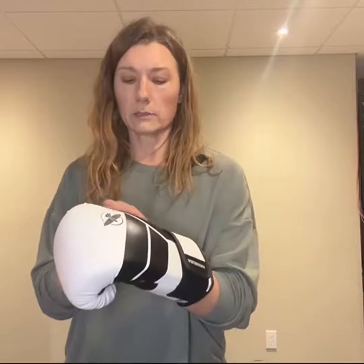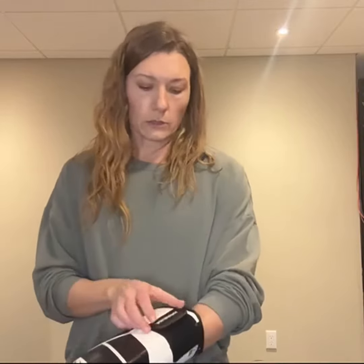They have this great microfiber thumb that helps to wipe sweat when you're boxing. It also has a great wide velcro band, and there's only one — some gloves have two. I like that this one only has one because it's much easier to do up when you have your other glove on.